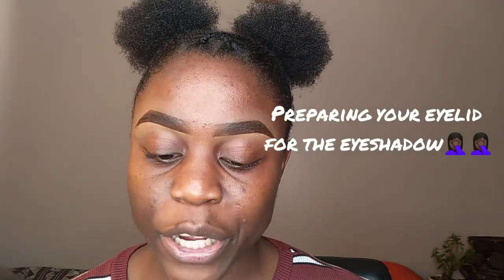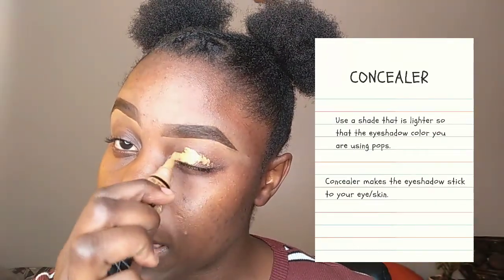The first step is priming my eye with either an eye primer or a concealer — this prepares your eyelid. I'm using the LA Girl Pro Conceal in the color Fawn. You want a concealer that is lighter than your skin tone, preferably about two shades. Concealer makes eyeshadow attach to the eyelid easily and the color pops. Be careful though — concealer is oily, and your eyelid is oily as well, so blend it out nicely so it doesn't crease.